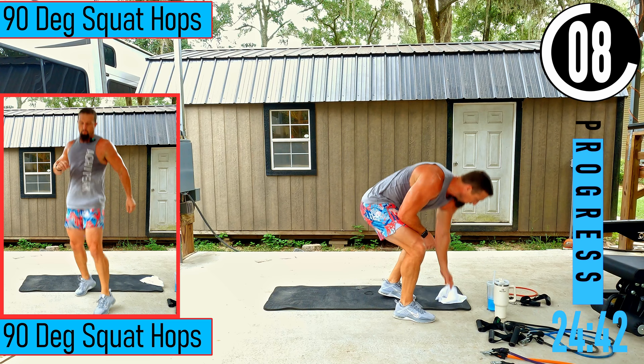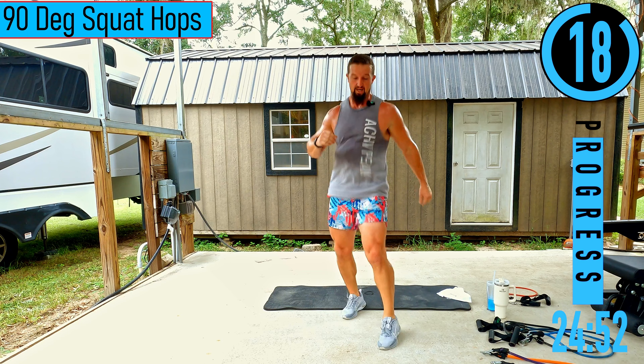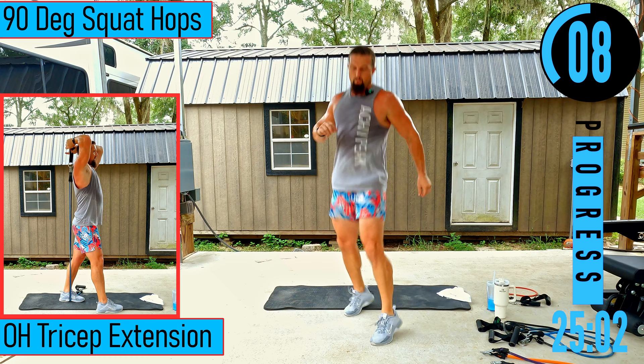We got 90 degree squat hops coming up. Feet about shoulder width apart, drop down in the squat, hop up and get that 90 degree turn, drop back into the squat. Low impact option: just squat here without the hop. Back stays straight.